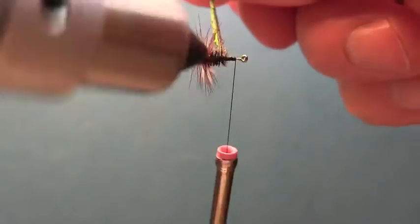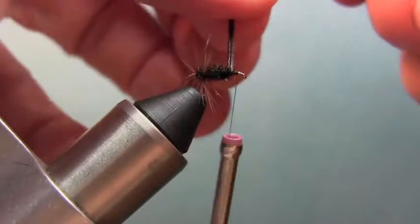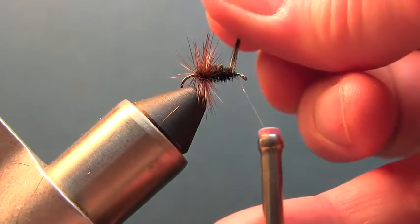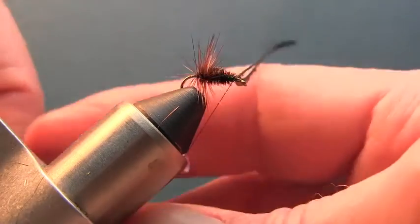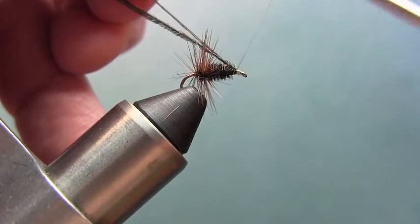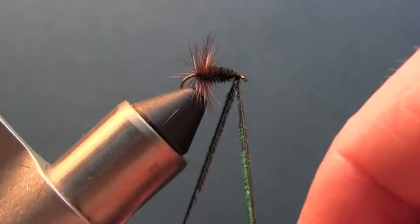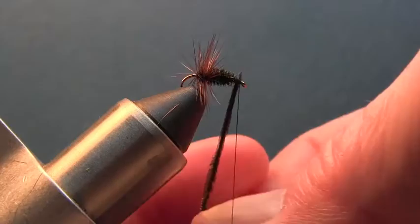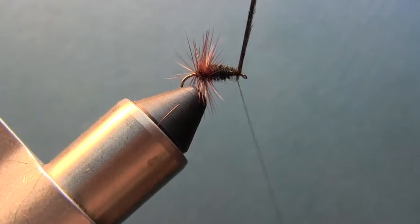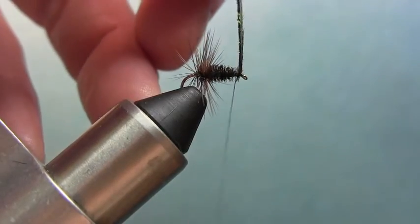We're wrapping the peacock herl making a body, right down to about here — let's go one more wrap, there we go. Come back with the thread just a little, tie this down right here, then advance up a little ways and make a couple more wraps with the peacock herl just behind the eye of the hook. That coats the hook with the herl. Come over and secure it right there, right behind the eye, and tie that off.